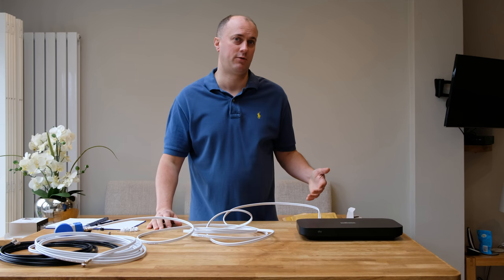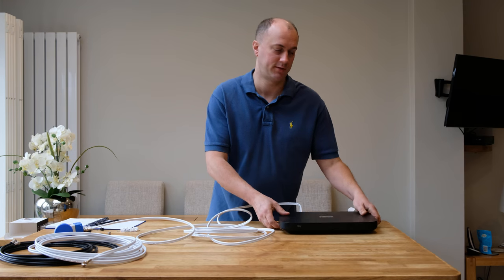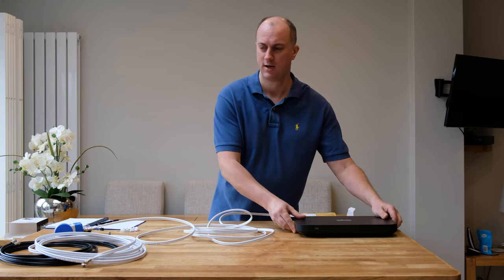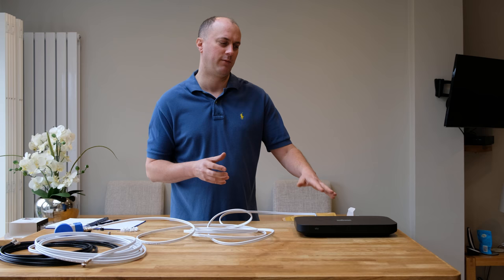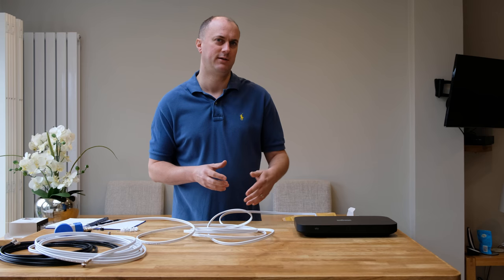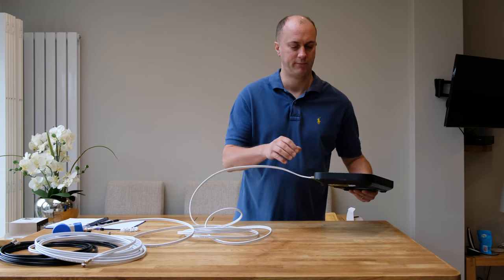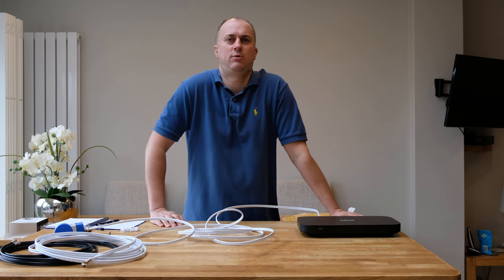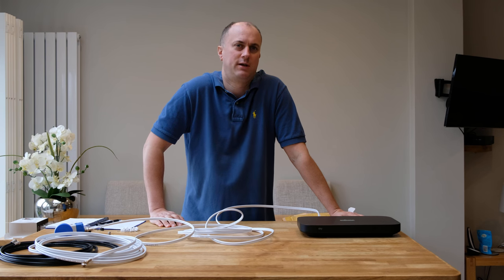Typically in a lot of households you'll have a Sky Q box sitting somewhere in your front room, or maybe the HD or the older Sky Plus box. You're doing a bit of decorating and then you suddenly decide that you want to move the box maybe three meters, five meters, or somewhere else in the household. You've got the connection, but normally you'd have to call Sky, and Sky would say they can get an engineer out in about a month or two's time and charge 120 pounds to extend your box.